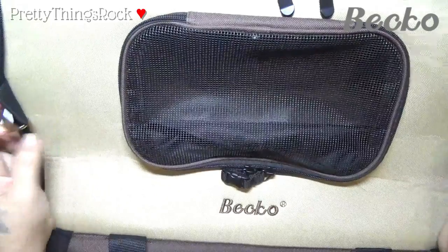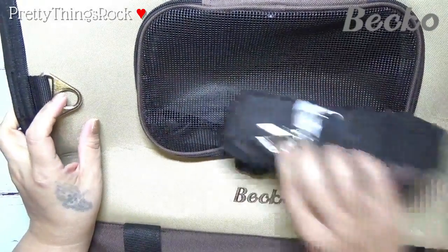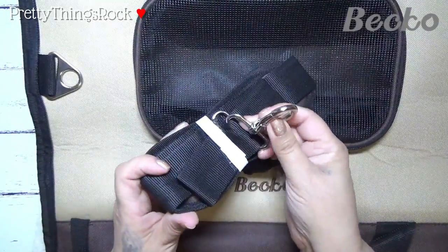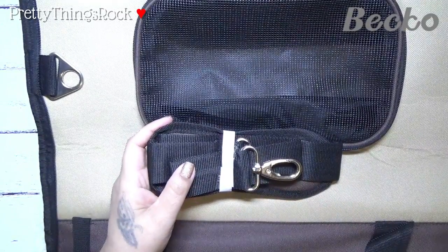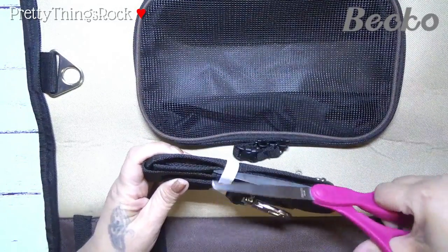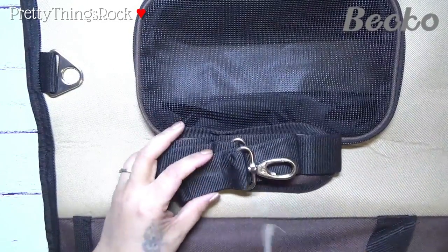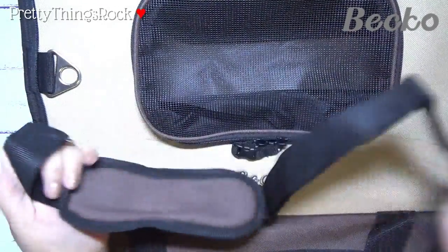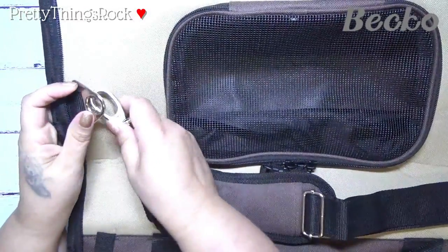The metal attachments are for the strap — these are a metal steel type of material. I'm going to open up this strap to show you what it looks like. I had another plastic carrier first — it was for Daisy — and then I decided to get her one that was more soft and comfortable with some padding.